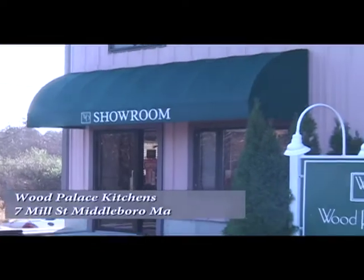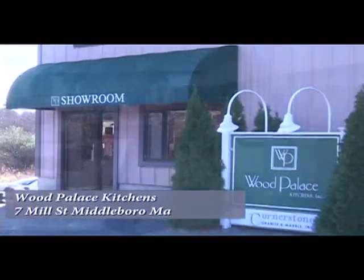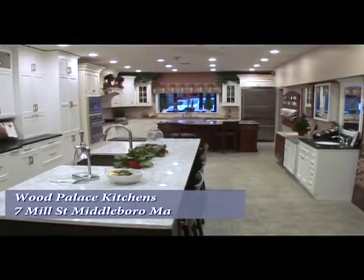Let's take a Fooding Around moment with your host John Riga here at Wood Palace Kitchens at 7 Mill Street in Middleborough, Massachusetts, and I am here with the Cape Cod Lady, Chef Kelleher.